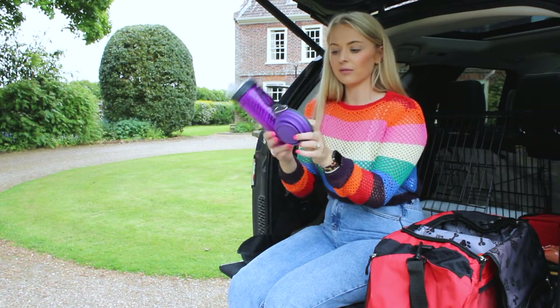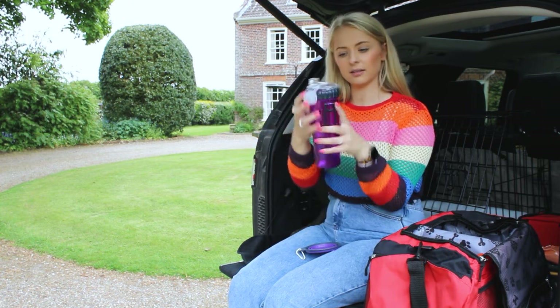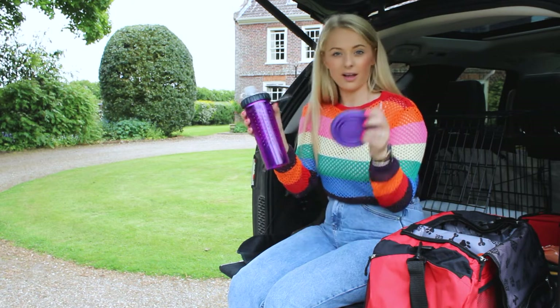We've then got the Dexus cup, which has a bowl that comes with it. Once we're out and about and away from the bag, I can put her water in one side and her food can go in the other side, so I can feed her when we're out and about.